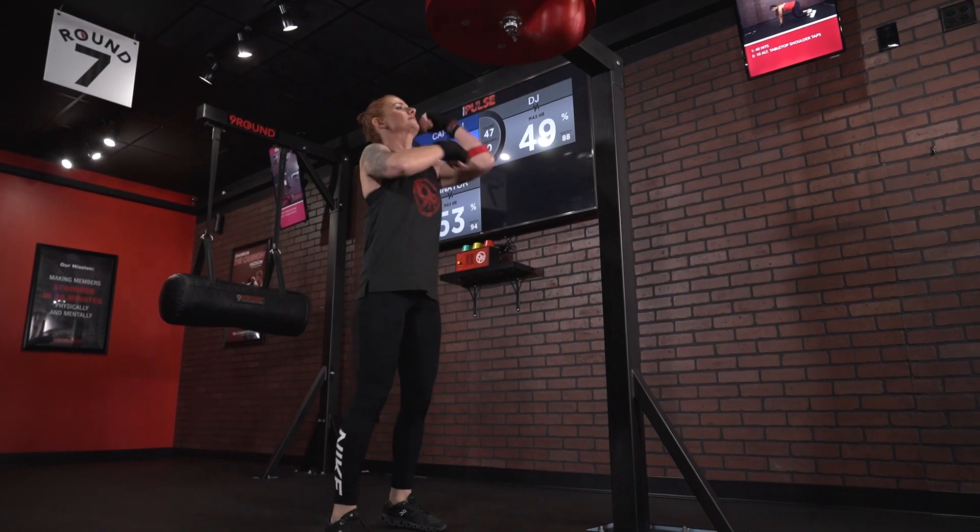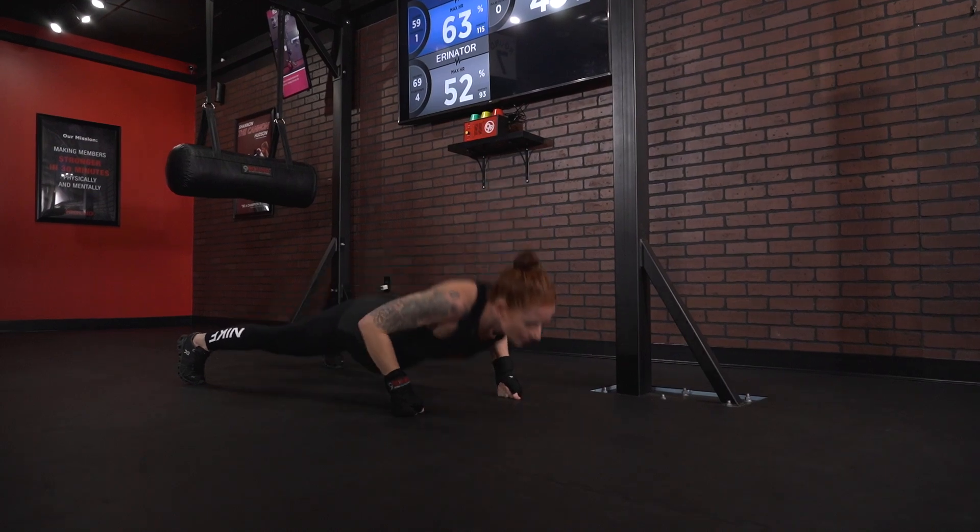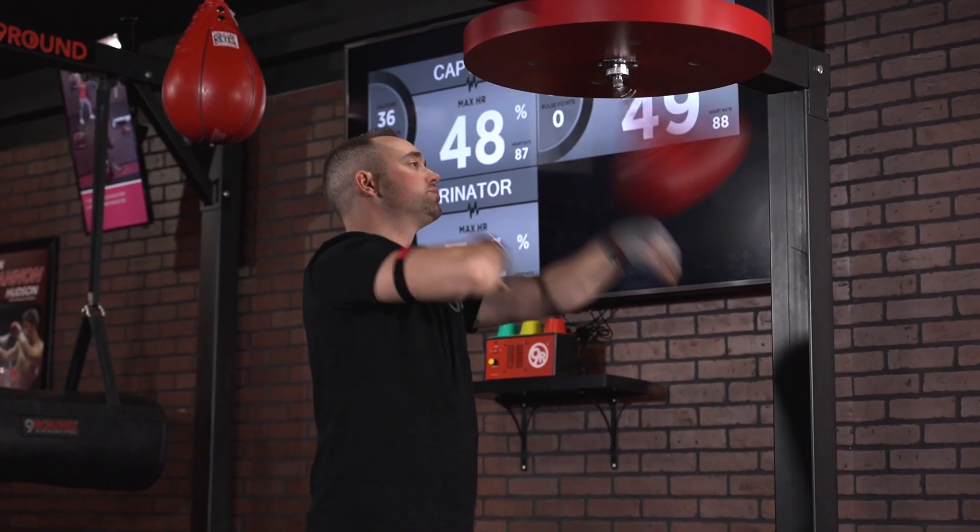What's up, Nine Round Nation? This week's Chow Challenge of the Week — we are at Round 8 with 10 hits plus 2 push-ups, and that equals 1. You can either alternate those hits or work those hits on each side.